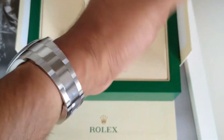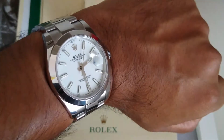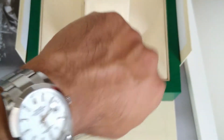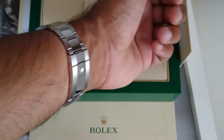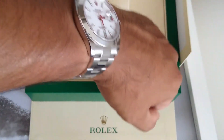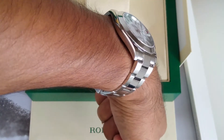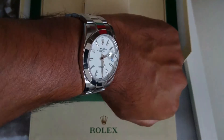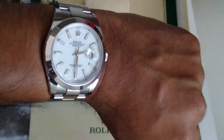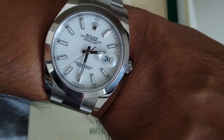So a quick wrist shot. I have — for those of you that watch my videos — a six and a half inch wrist, and this is the 41 millimeter dial watch. Because it's so low profile, it really works. There you can see the cyclops for the date wheel — the magnifier.